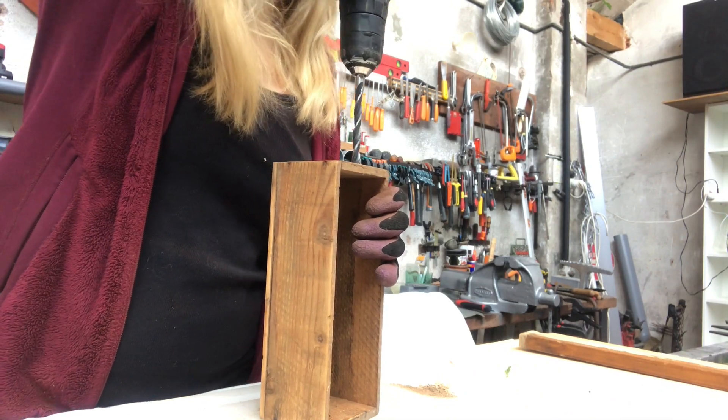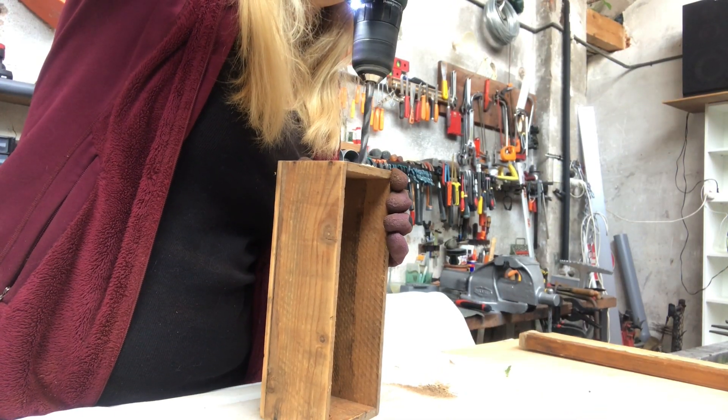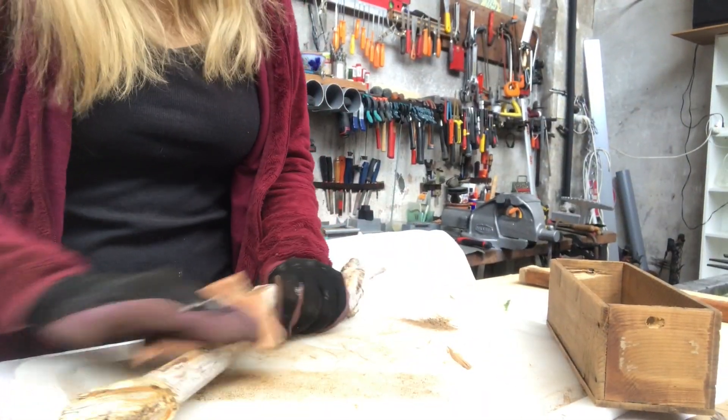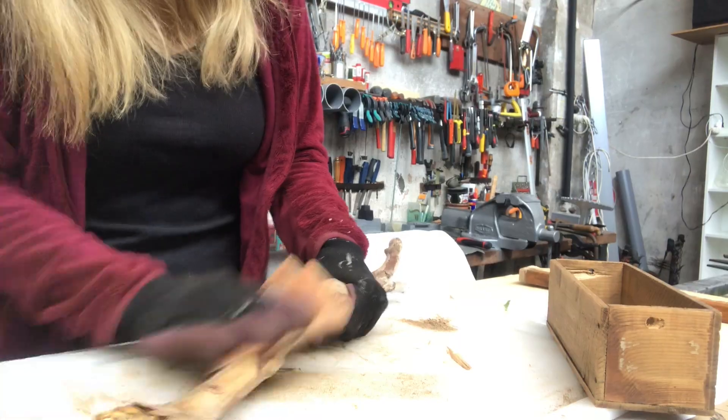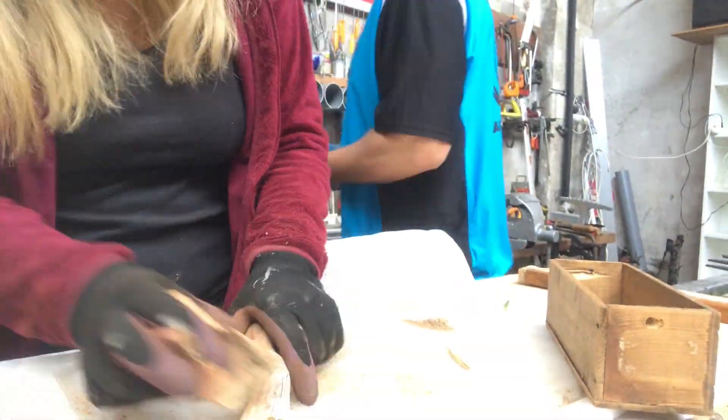Now I'm drilling two holes, one on each side. Then I'm taking a branch and sanding it off — this is my nature element here.